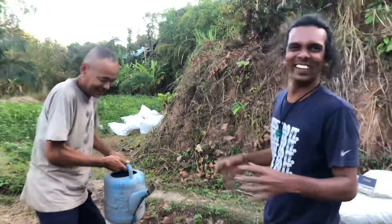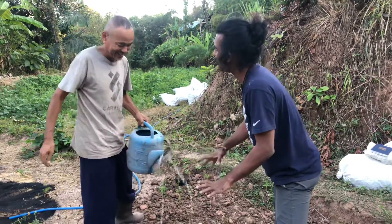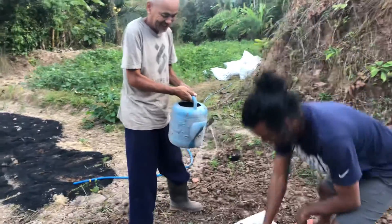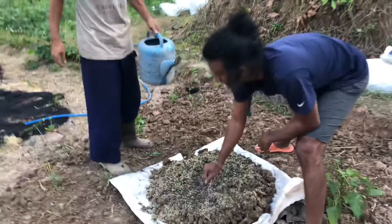Dear friends, today we are making compost. This is organic compost, not fertilizer like chemical fertilizer. We have cowdung here, and rice straws, as well as charcoal.